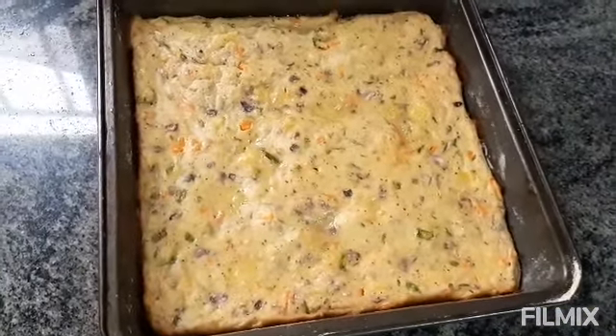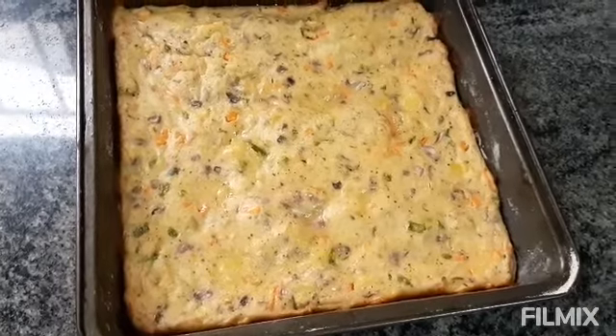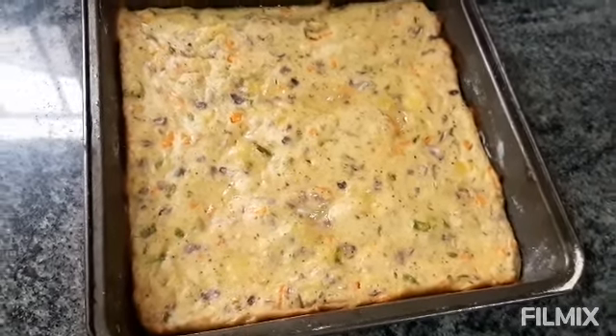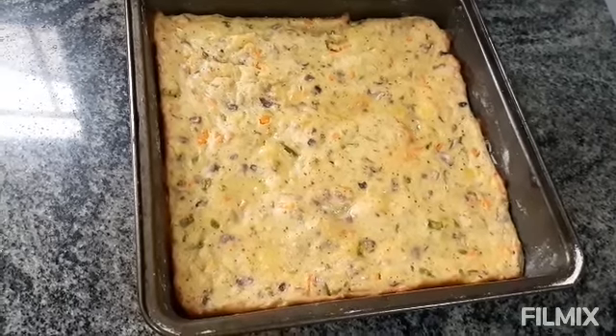So I hope you all have liked this recipe and you will make it. We will give it to you for breakfast. Thank you so much. Au Graton or Au Gratin Breakfast in Indian Style.